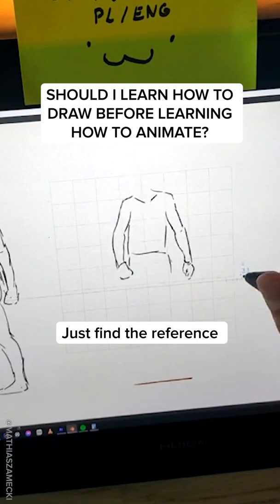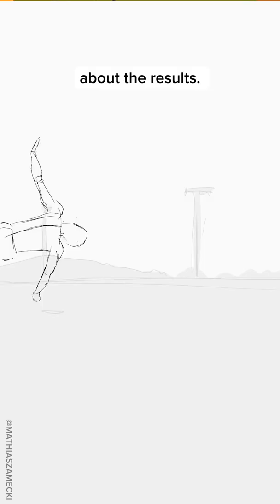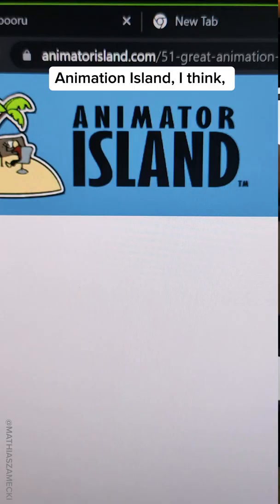Just find the reference from the internet, animate it, and don't care about the results — just do it for fun. There is this really good website called Animation Exercises, it's Animation Island I think, and there are like 51 exercises on there.